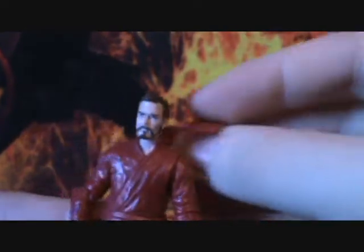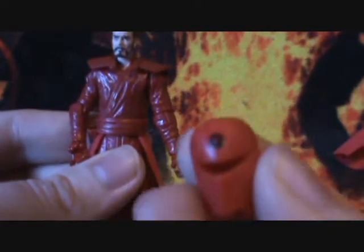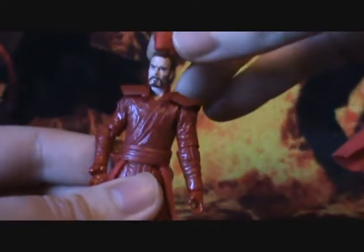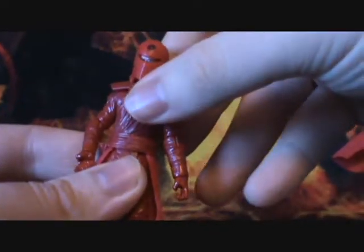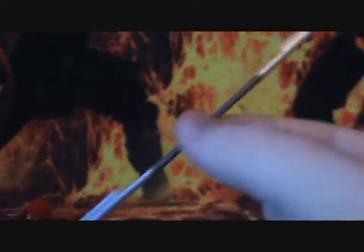The first piece we have is this shoulder pad. Next, a helmet with the imperial emblem on the forehead. Then you get this sweet looking weapon — I don't know what it's called but I like the design.